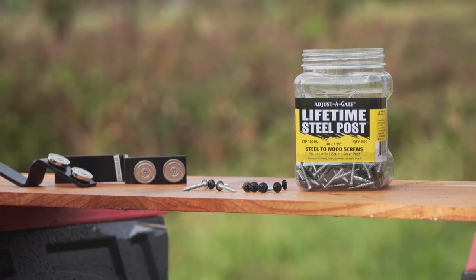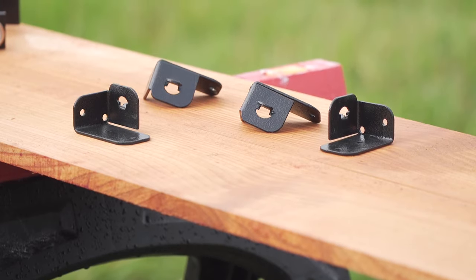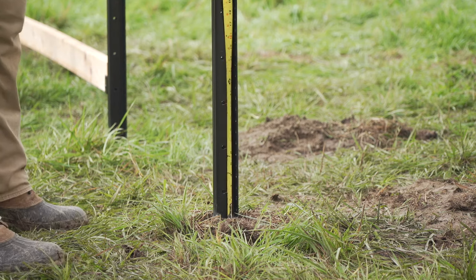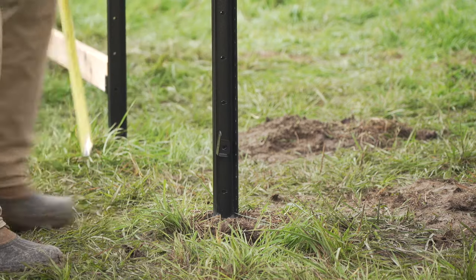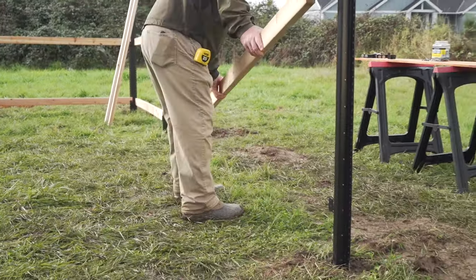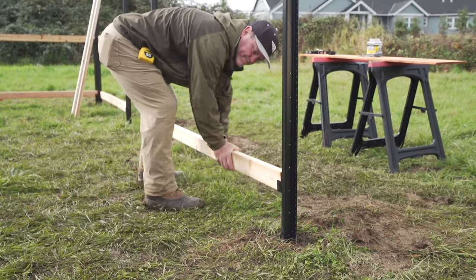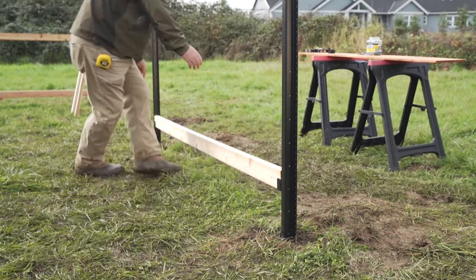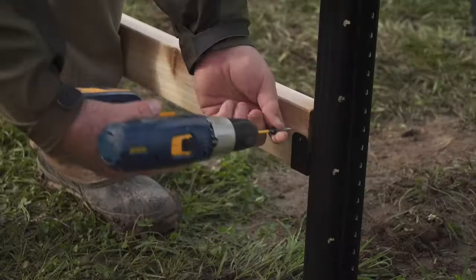Next, install the center and bottom rails with 30-inch spacing. We recommend optional rail clips for high wind locations for added strength — just remember to install those rail clips before placing the rails. At a minimum, consider installing rail clips on the center rails. For maximum strength, put clips on both the center and lower rails.